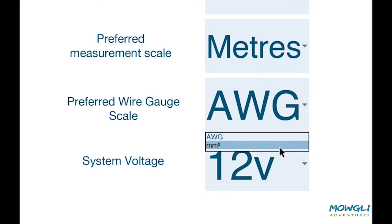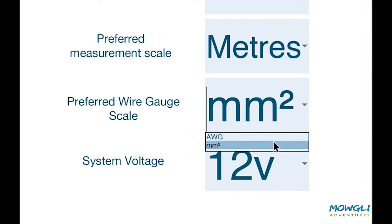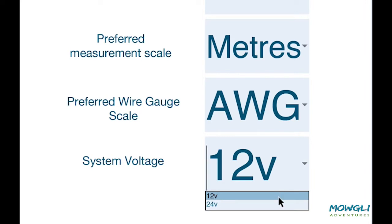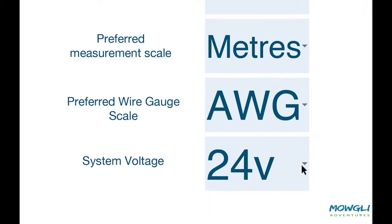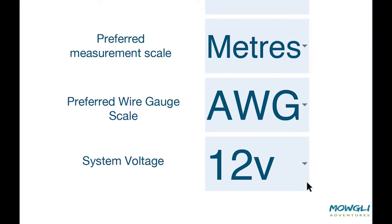We can select our preferred wire scale. In some parts of the world it's easier to source millimeters squared, but it's also quite easy to find AWG. And lastly, we'll choose our base system — you can choose between 12 or 24 volts.